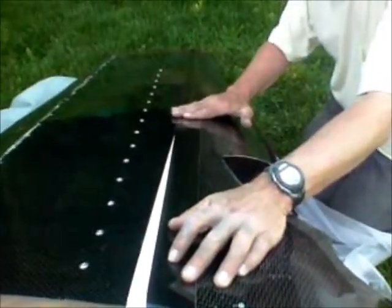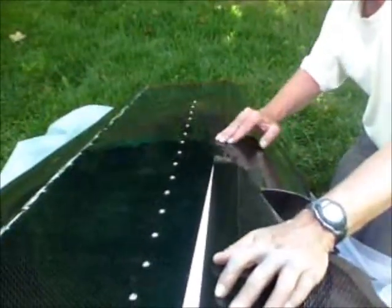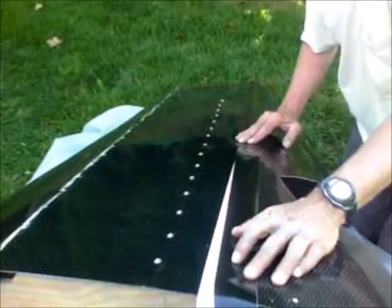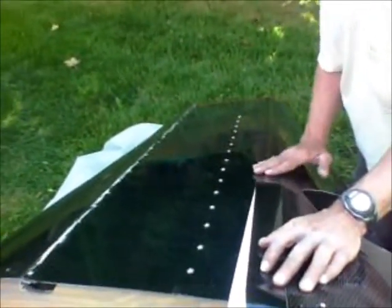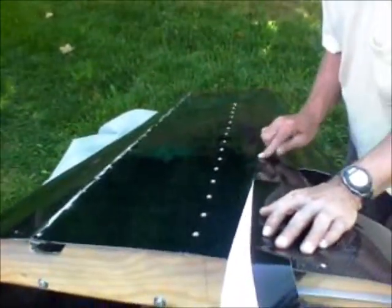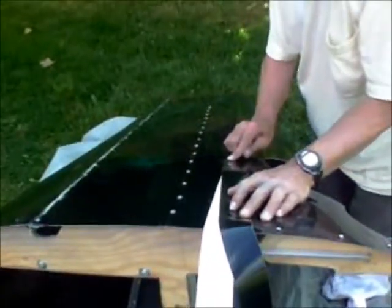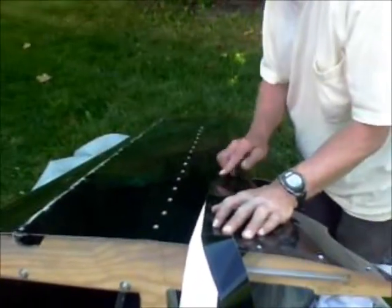Please slow down a little bit. Which way? Watch your foot there — you're about to step on a piece of aluminum. Slow down.